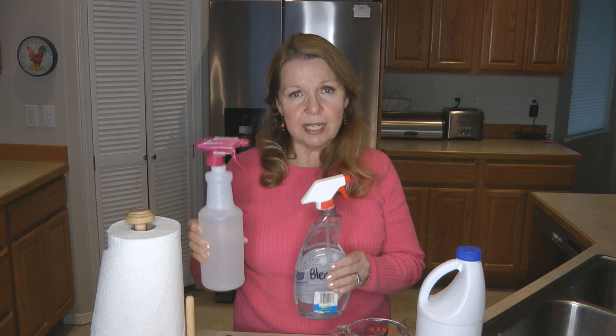Fill your container with water — these bottles are about a quart. Then add four teaspoons of bleach into your spray bottle, and you have the spray disinfectant solution that you need.